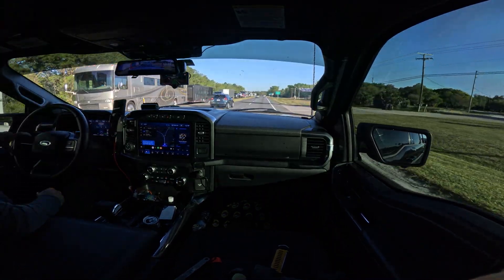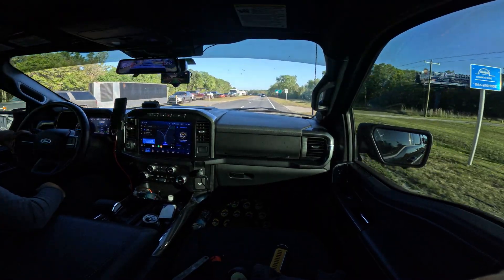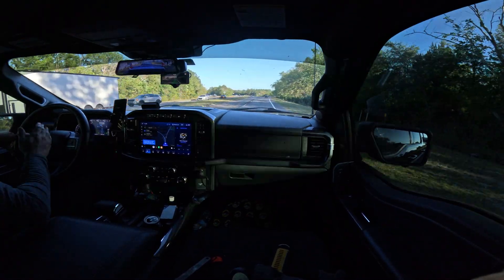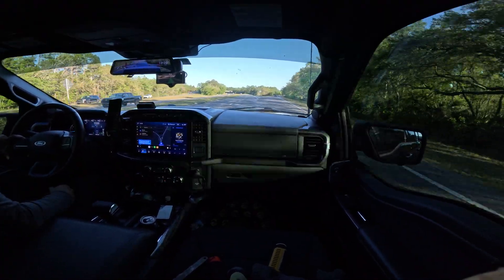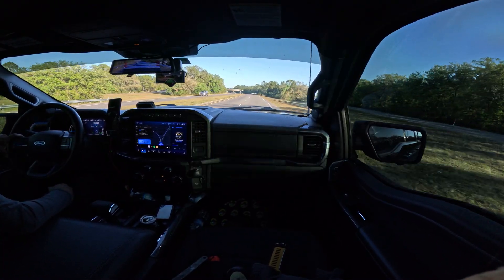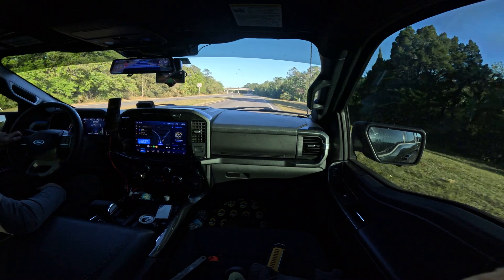Coming up here is something my Tesla has a little bit of trouble with — a fork divergence in the road. The Tesla will tend to hug to the right and almost take the right lane. So let's see how OpenPilot does. We want to obviously go left here. And OpenPilot did it just as badly as the Tesla, although the Tesla kind of sharply corrects a little bit. It drifted off to the right a little bit.